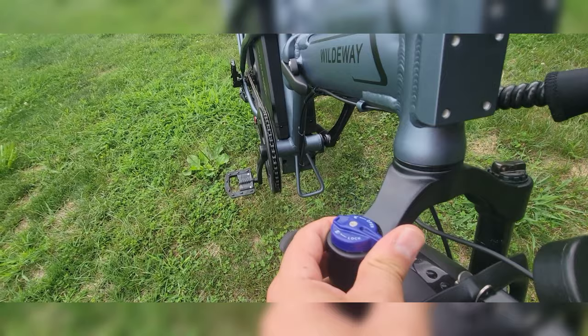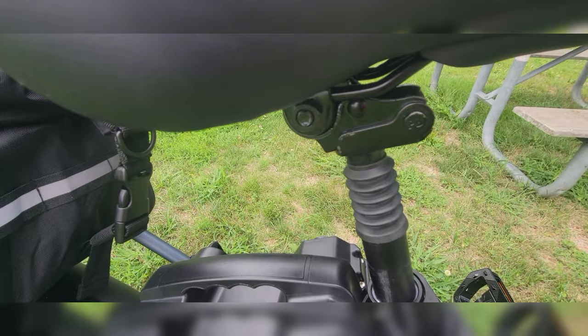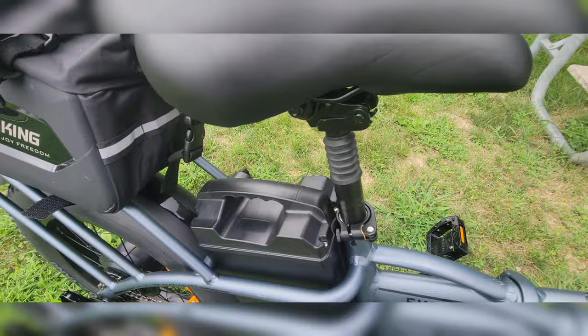The shocks are actually surprisingly good. I was very surprised. You can lock it out, no problem — adjust it. Usually you can lock it out. She looks pretty good. I have no issues with the shock. There's a shock on the seat too. It actually does a good job, but of course nothing would be better than rear hydraulics right there.